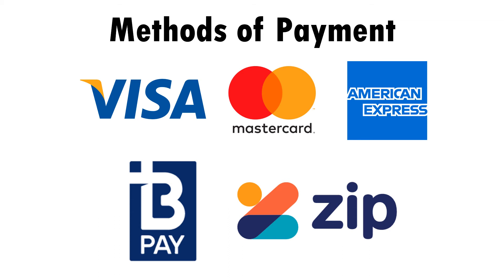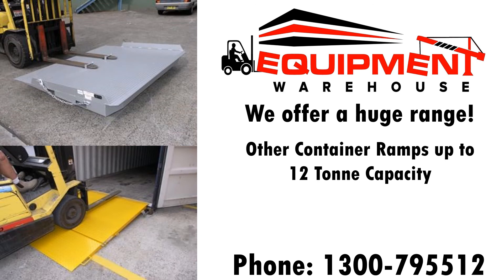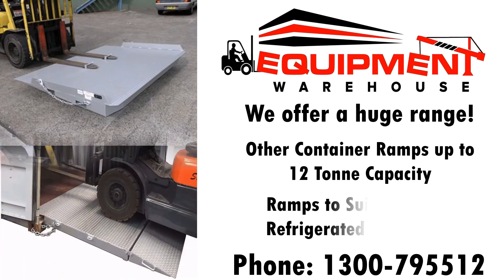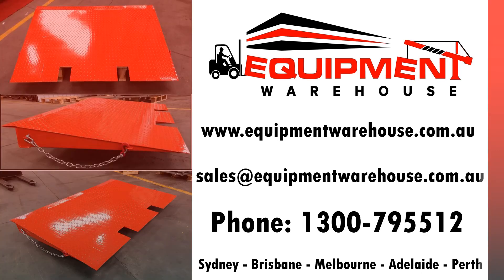We have a huge range of other container ramps up to 12-ton capacity and also ramps to suit reefer or refrigerated style containers. If this ramp isn't exactly what you're looking for, or if you need more information, please contact us on 1300 79 5512 or check out our website at www.equipmentwarehouse.com.au. Have a great day and thanks for watching. Cheers!